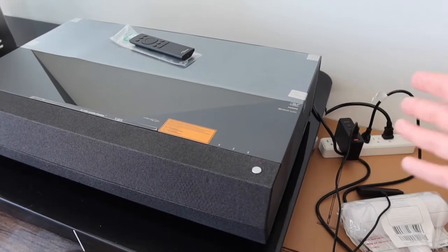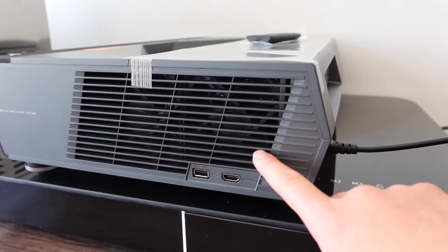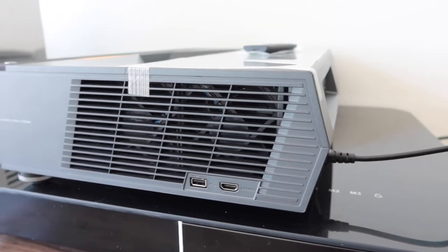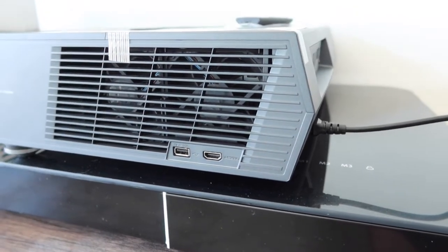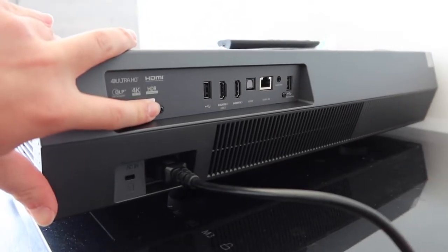Let me show you guys what else is on the side first. When you rotate it to the side, they have a ventilation fan inside to prevent it from overheating. Right here we have a USB option, so you can plug in a USB flash drive if you want to play your own videos or something. And right here we have one of the HDMI options, so if you want to plug in an HDMI cable to a computer or your Fire TV Stick, you definitely have that option available.